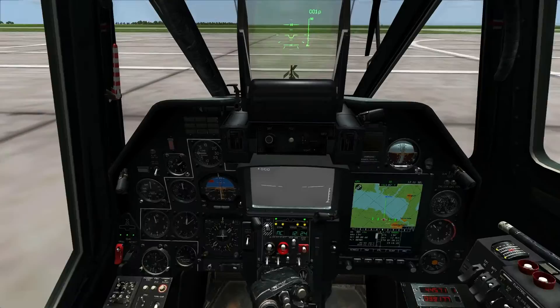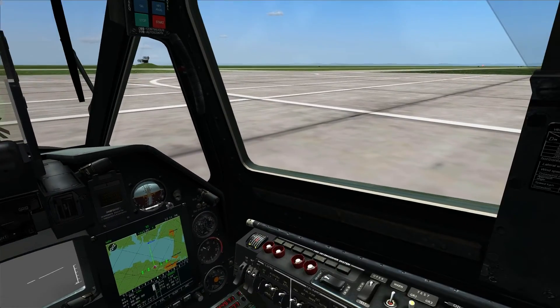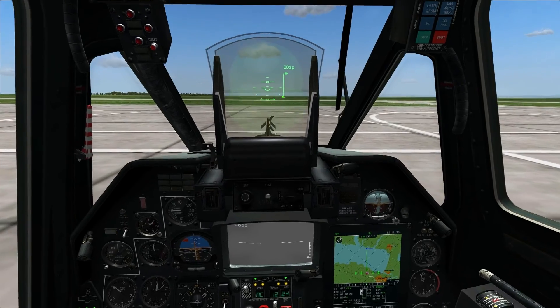So that's everything in the cockpit. We'll go ahead and take off and go kill things.